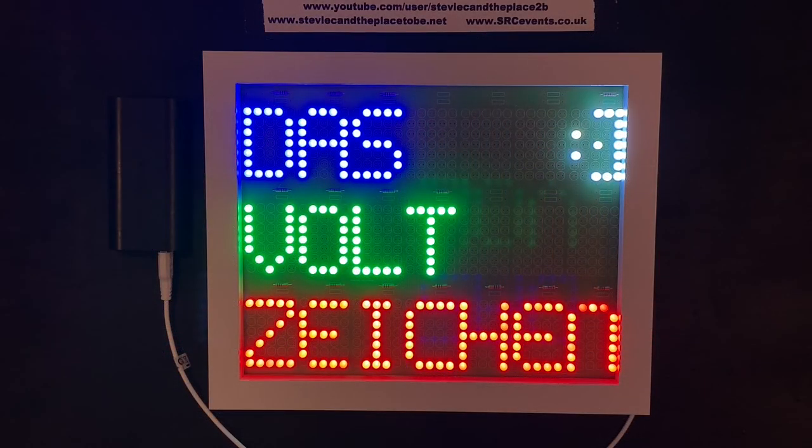So here's a USB-powered version. It fits into an 8x10 and supports any message with up to 21 characters over three lines. Due to the low voltage, the 8x10 is optional and is purely for presentational purposes.